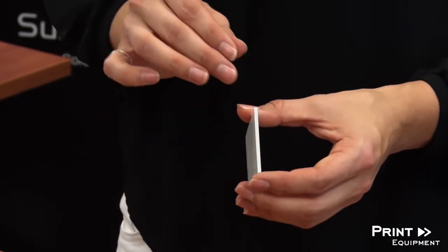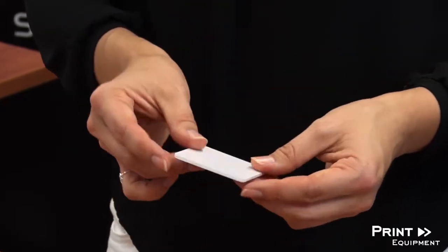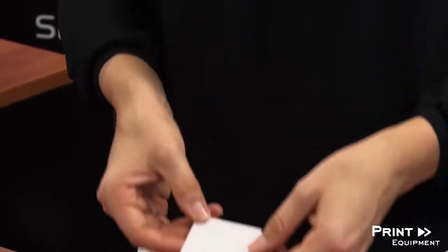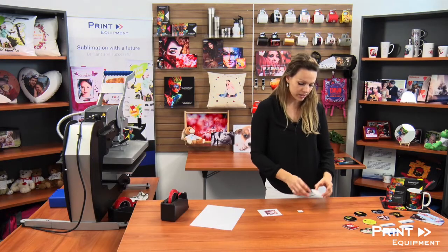Hi, I'm Jenny and welcome to Print Equipment. Today we want to show you how to work with these great UNU products. These are really great products because they consist of two millimeter fiberglass coated plastic, which means they are pretty much indestructible — so even if a child or anyone else gets a hold of it, these are really great products.